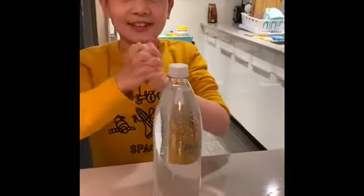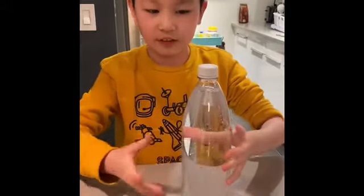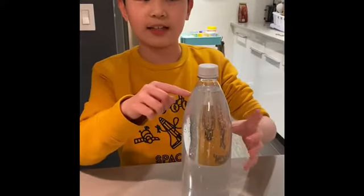Now, to test the theory. So in theory, when I squeeze this, the wires will go up into this jar and then sink it.